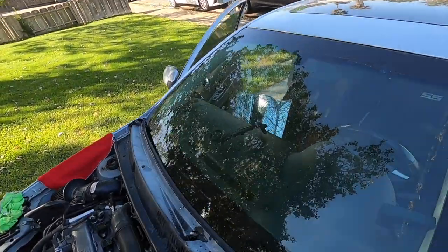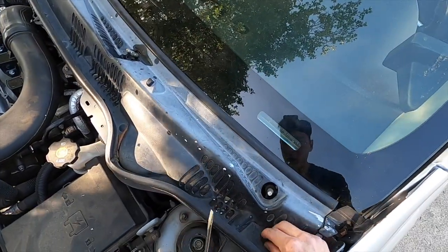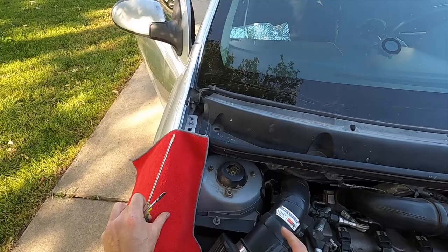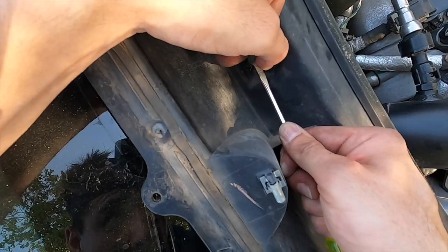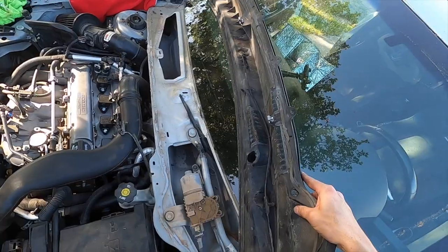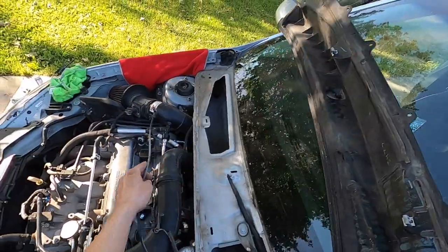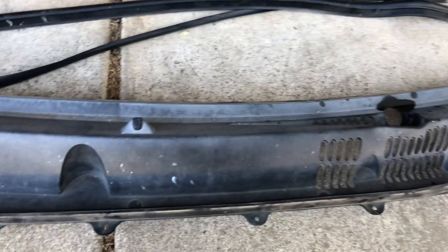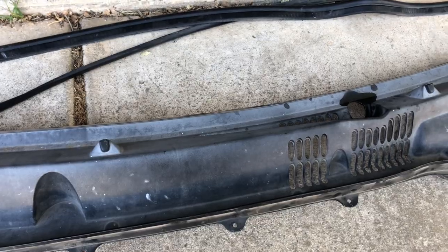We can start taking this trim off. There are a couple of clips that hold this together. I know there's one here in this corner, you've got to take these off right here. There's one here, there's one here, and there's also one in this corner. The next step is we're going to start prepping this before we start painting it — water and soap should do it as far as prepping it.